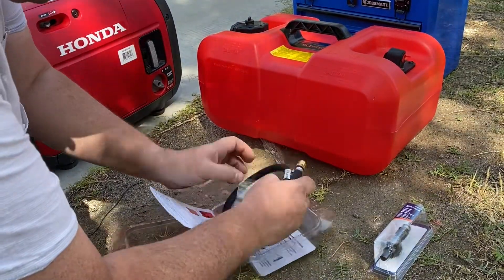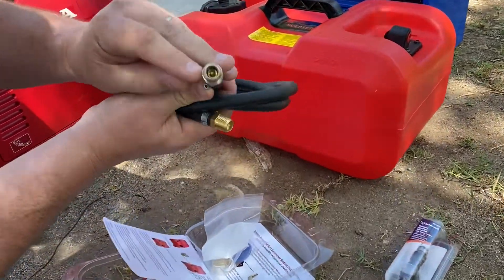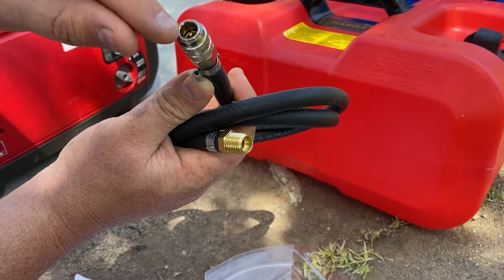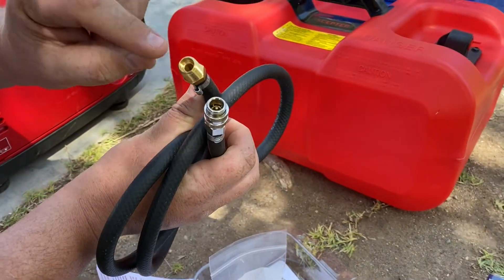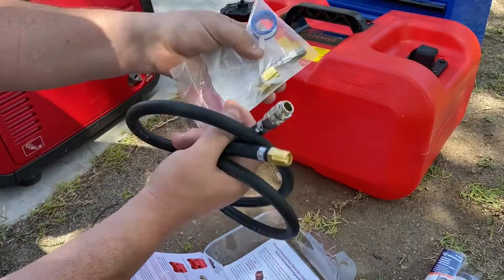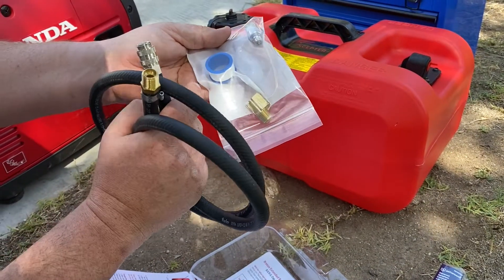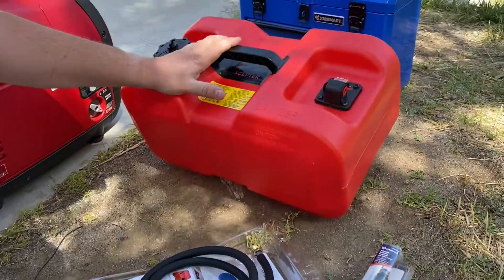It comes with some high-quality fuel hose, and when you look very closely it has this aircraft-grade type of plug. There's a little port on here so that when you disconnect it, it won't spray fuel everywhere. Then there's a little port that plugs onto the fuel can, a 90-degree angle for the top of the fuel cap, and the other side goes on the end of your fuel line. There's also Teflon wrap included, and lots of instructions in the kit.